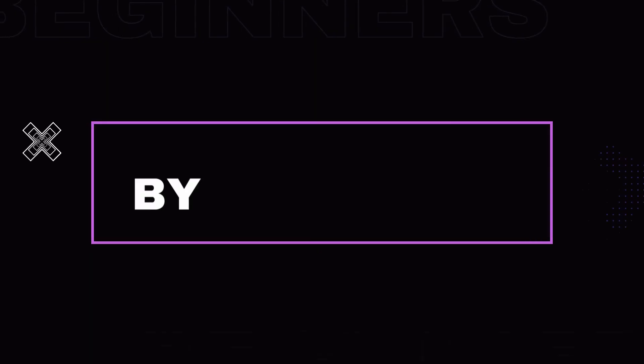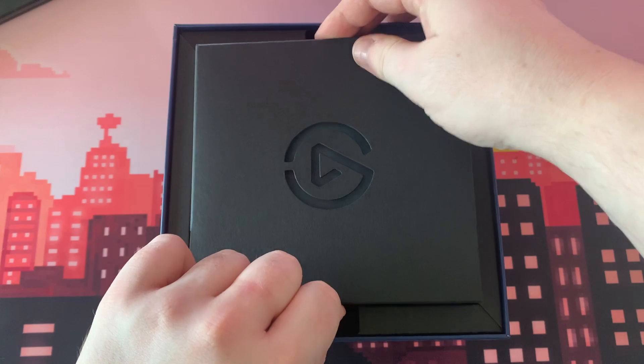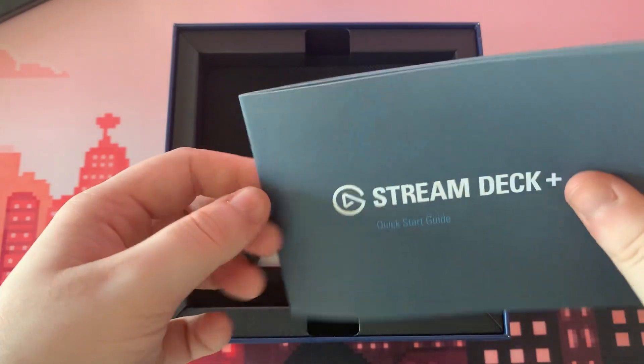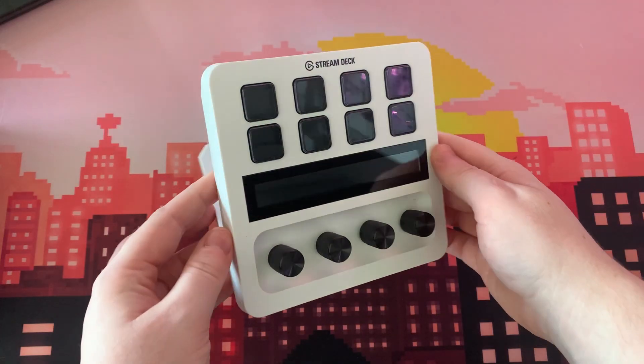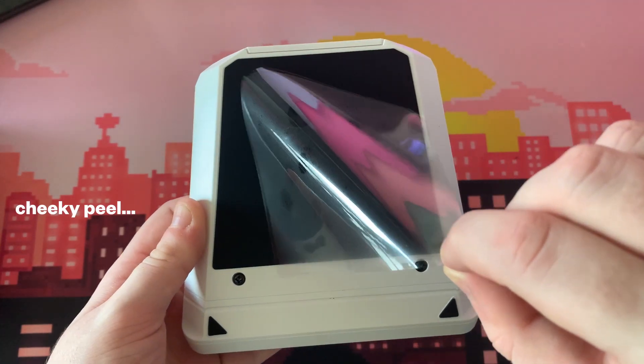With a big thanks to Elgato, we just got our hands on the Stream Deck Plus. Come set it up with me! The Stream Deck Plus comes with a quick start guide to get you up and running as quickly as possible, the Stream Deck Plus itself, and a USB-C to USB-A cable to plug and play.